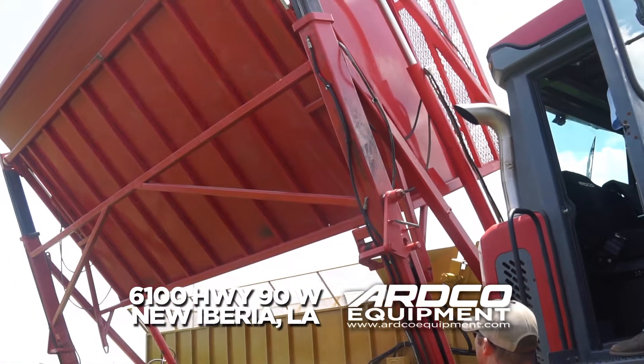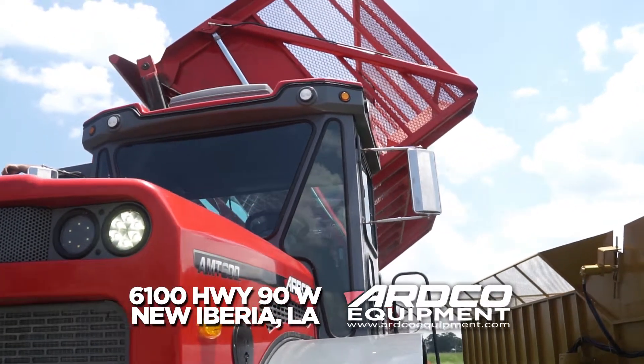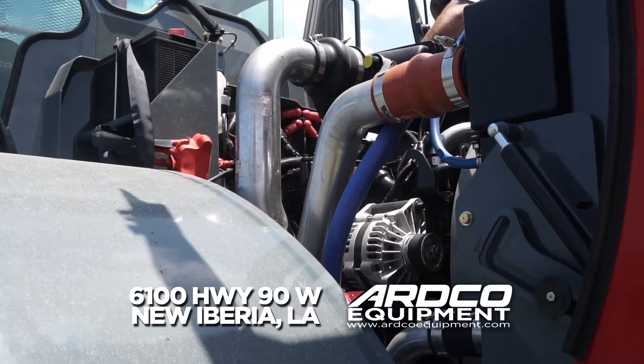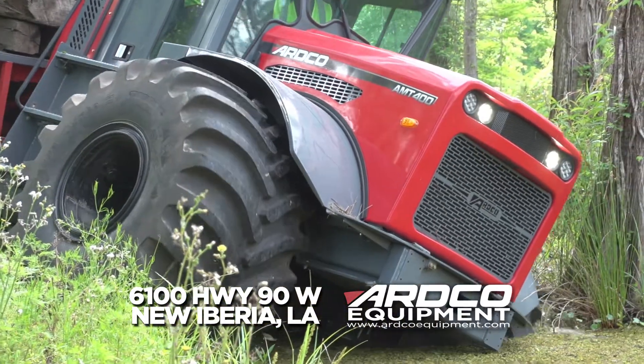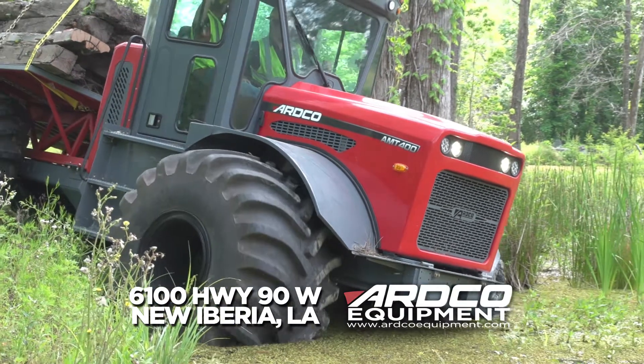The platform for that is our cutting-edge, next-generation, six-wheel-drive articulated tractor called the AMT. The AMT has a strong 250 horsepower Cummins engine with Dana axles and a power shift transmission, and it's really made to go in the most inclement of conditions, built through its strength, durability, and design.